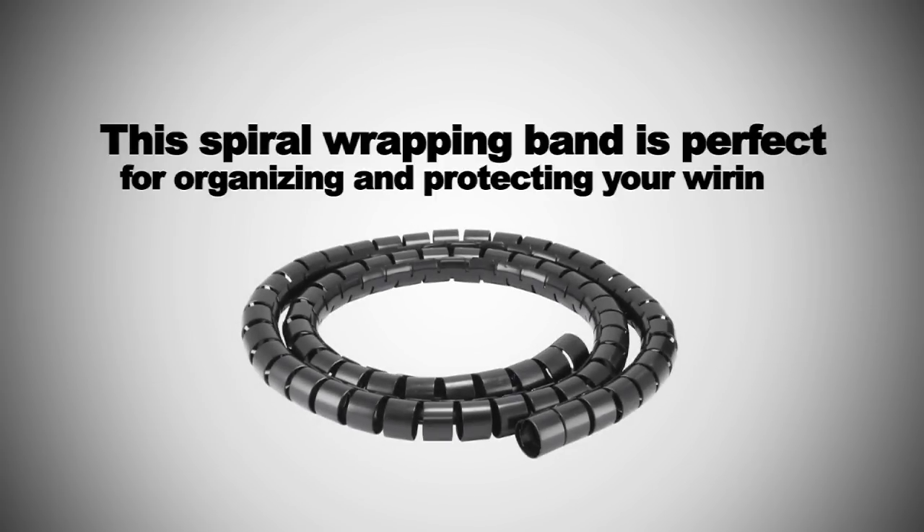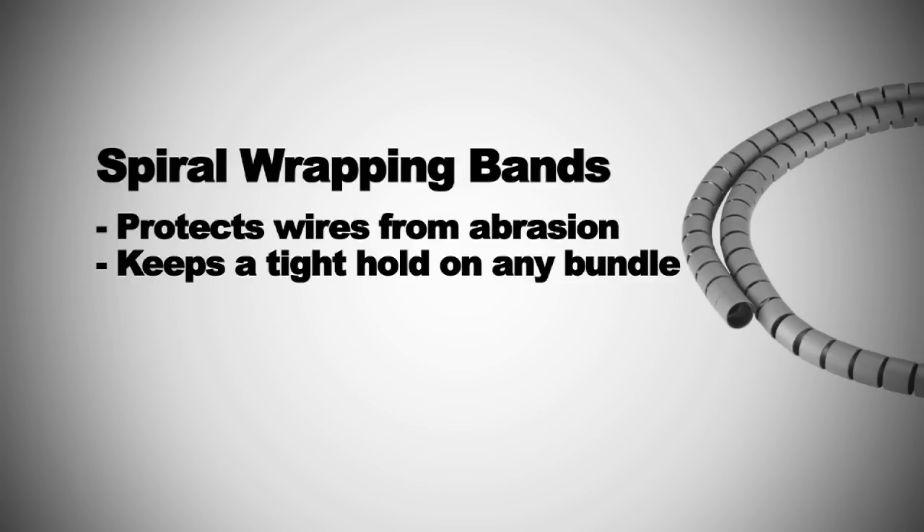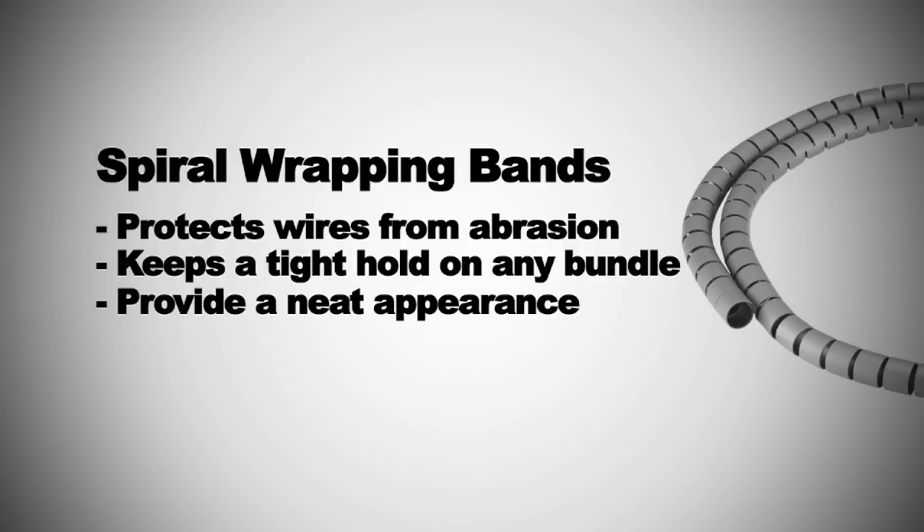This Spyro Wrapping Band is perfect for organizing and protecting your wiring. It protects wire from abrasion, keeps a tight hold on any bundle, and will help to provide a neat appearance for any entertainment system or office setting. And it is also reusable.